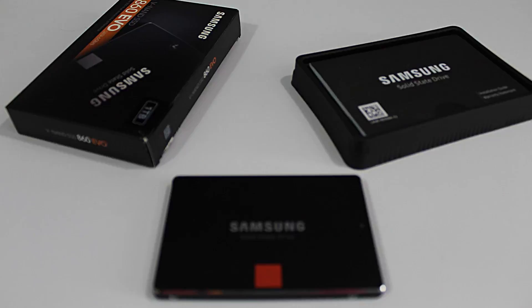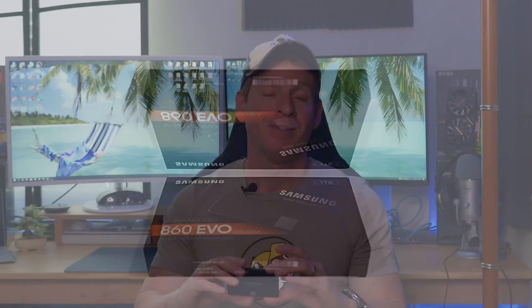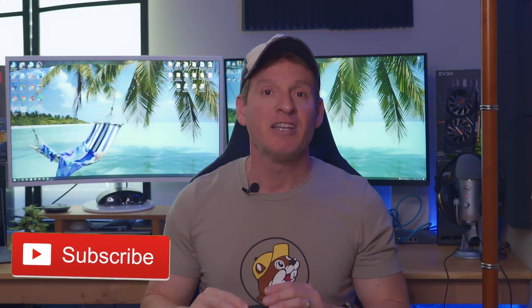No matter which Samsung SSD you have, this process works flawlessly. I want to thank you so much for watching. If you like this video, give a thumbs up and share it. If you love it, hit subscribe — it's free. I'll see you next video real soon. Peace.